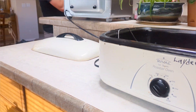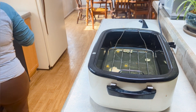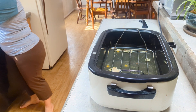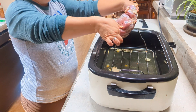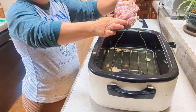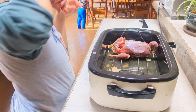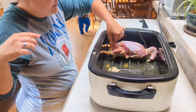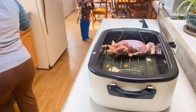I'm going to put them in here. We're going to put these two in. Breast up. That's breast down. There you go. It's preheated. That looks good.